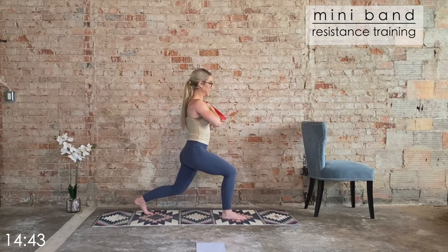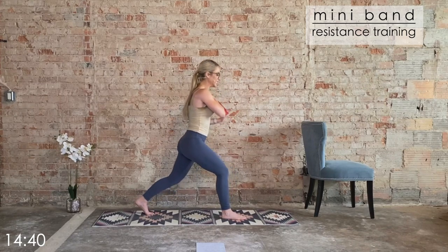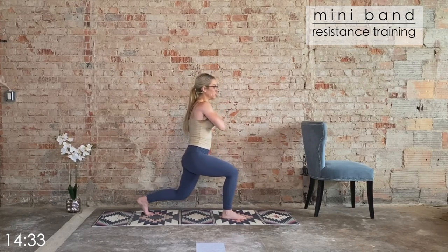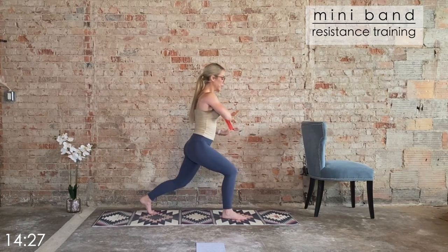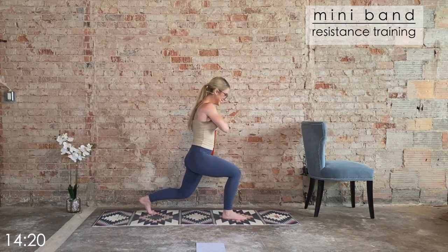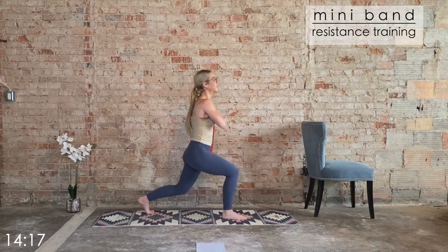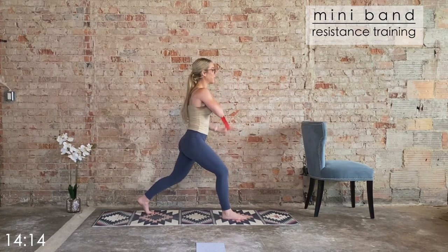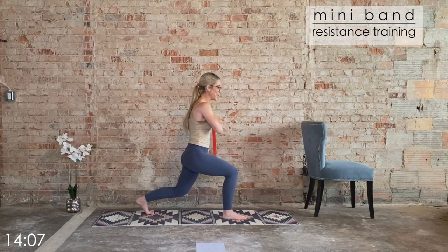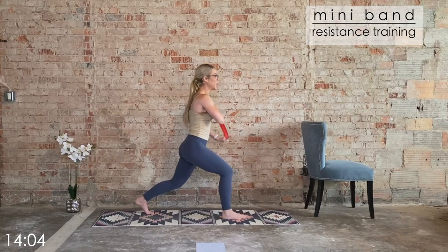Bring it to that lunge pulse. We're going to add the tricep with it — three pulses, return to center. Let's go — three, two, one, bring it up. Drive through that front heel. Halfway through. Two more, last one, then we pulse it. Just hold that pulse. Eight and six — we hold four, three, two. Hold and squeeze. Eight, seven, six, five, and four. We alternate that lunge in three, two, one. Nice work.